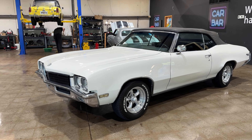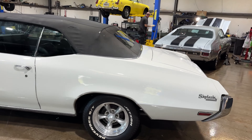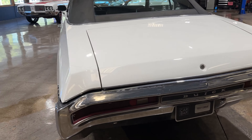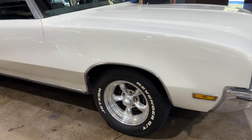All right guys, let's get a look at this 1970 Buick Skylark. This one is a really solid car. It's been repainted at some point — solid driver quality paint, nice straight body lines on this one, good chrome, driver quality chrome. Just a nice good entry into the A-body convertible game, excellent runner.